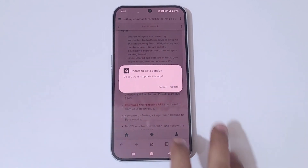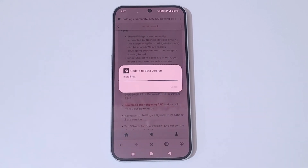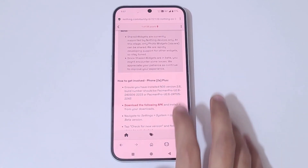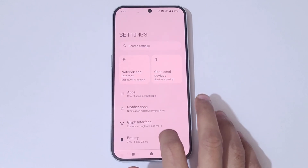You can see 'Update to Beta Version — do you want to update this app?' Tap on Update. The app is installed — tap on Done. Now go to Settings.